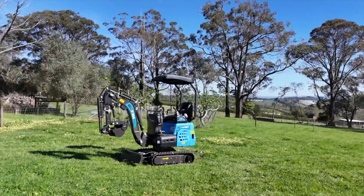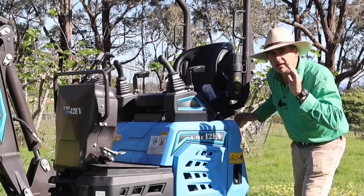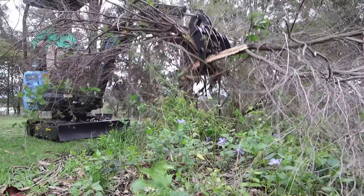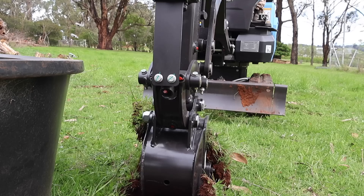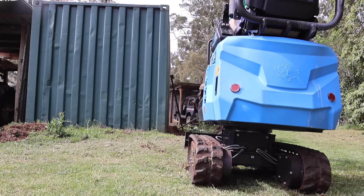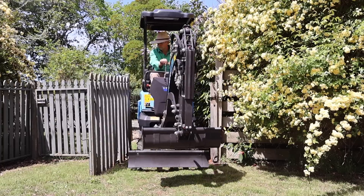This is the UME 12EV, a 1.2 tonne mini excavator. It's all electric. Now look, I know some of you have already drunk the Kool-Aid and all I had to say was electric and you're fully in. And some of you are diesel desperados and I said the word electric and you're like, hell no. But let's give this thing a chance. Let's hop on it, see what it's like to operate, see what it can do, and let's start talking about a few of its specs.